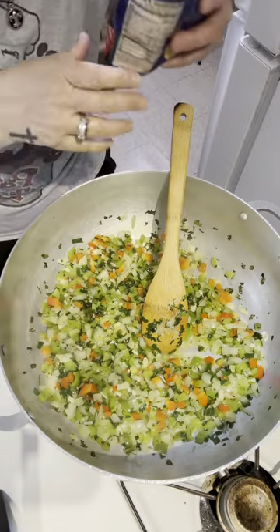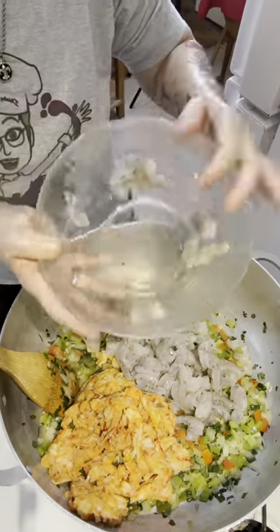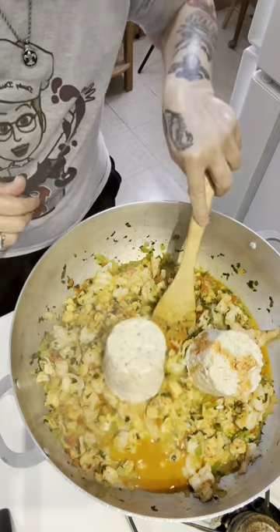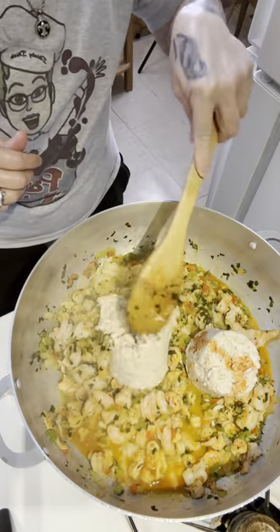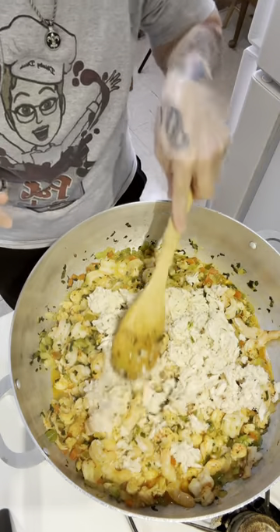Okay y'all, I let my vegetables sauté for about five minutes. Now you're gonna add your crawfish, gonna add your shrimp. Then we're gonna let it sauté for about 10 minutes. I let the shrimp and crawfish sauté for about 10 minutes. Now I add my one pound of crab meat. By the way, it's one pound each of shrimp, crawfish, and crab meat — a pound of each.